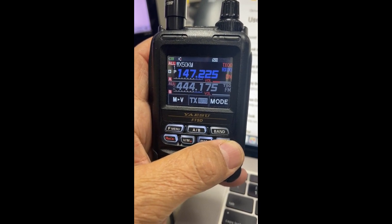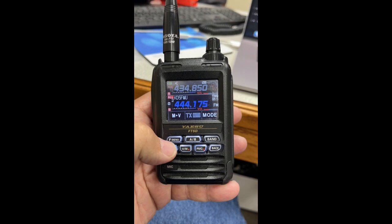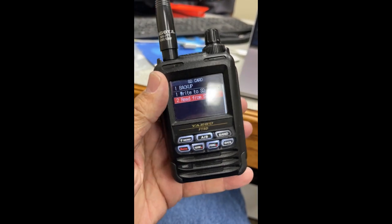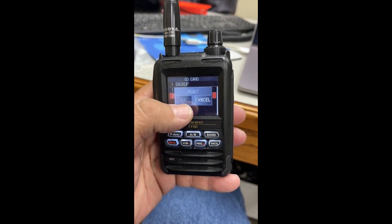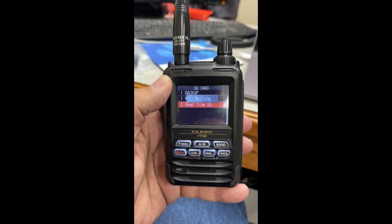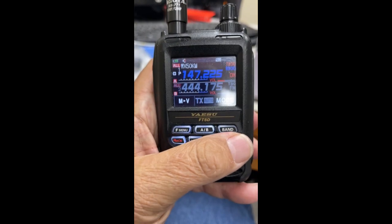Once again, power off the radio and eject the SD card from the side. You're going to use the software in the same manner as the FTM-300, but you've got to download a separate program for the FT5D from the website. The software looks identical but it has a different number. Make your changes, then pop it back into your FT5D, go to Read from SD Card in the SD card menu, hit OK. We're waiting — and it takes just a moment or two. It doesn't necessarily have to reboot.